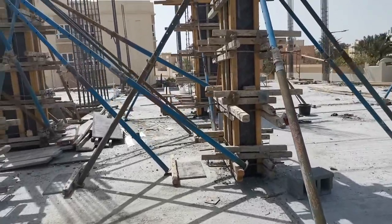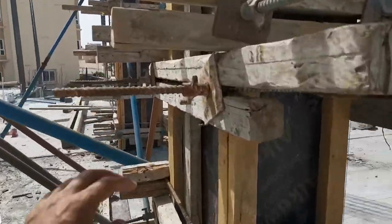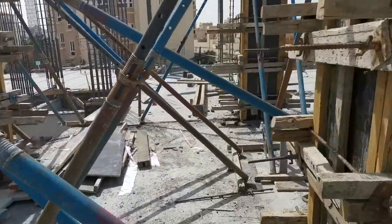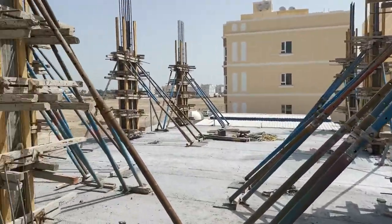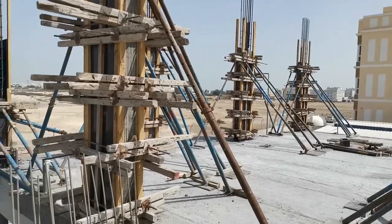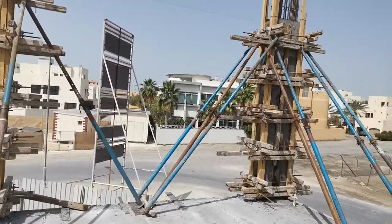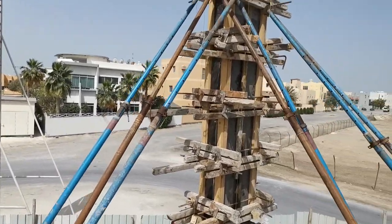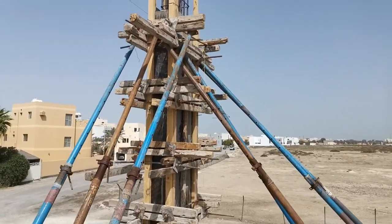This is Villa 1. You can see the wooden formwork erected through tie rods — you can see the tie rods here. The formwork is already plumb, which I checked, and the jack props are also provided.